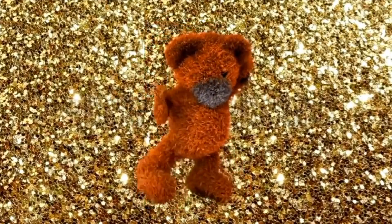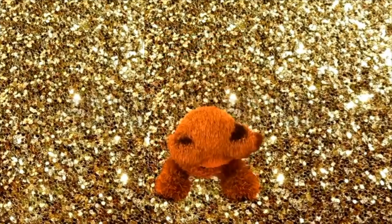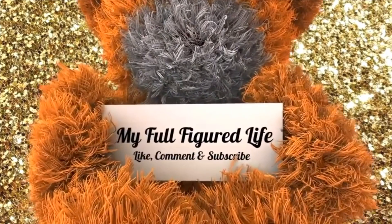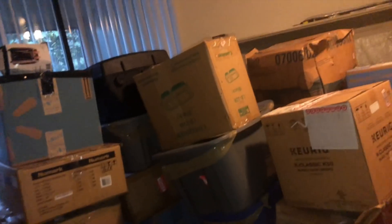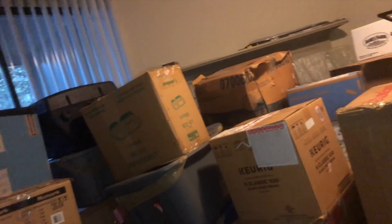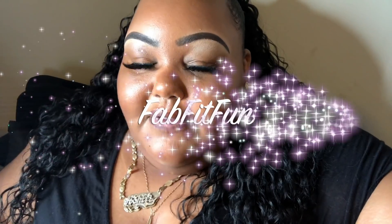What's up you guys, I'm back today with another vloggy vlog. Today I am in the house trying to get this house together. Y'all, look at my damn living room — look at this mess. There are boxes everywhere in here.